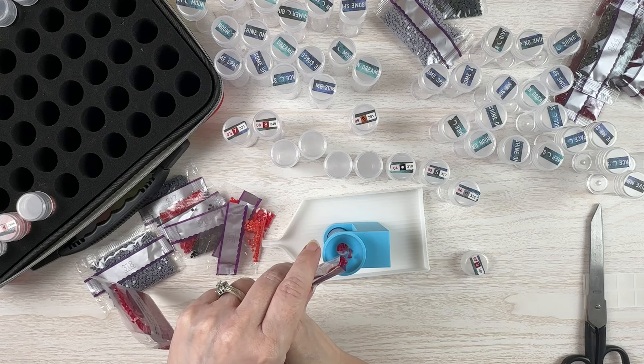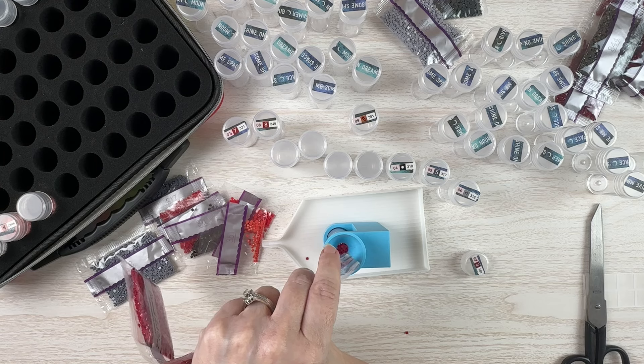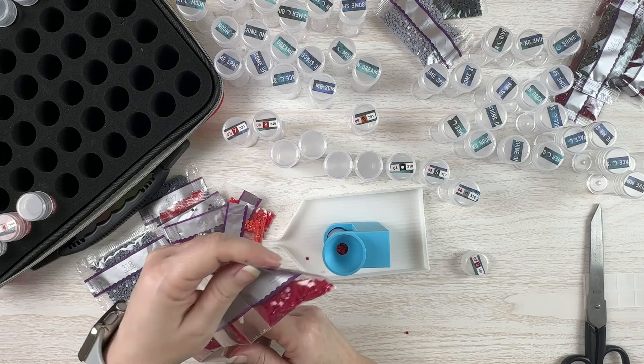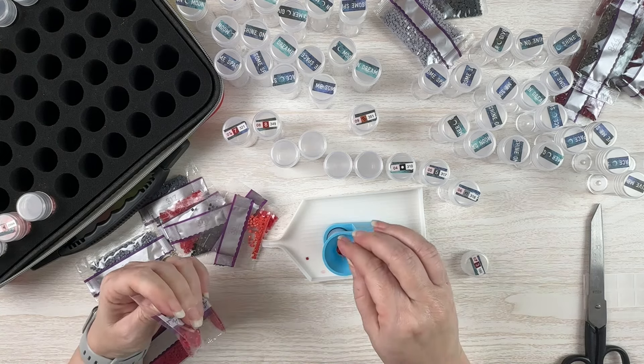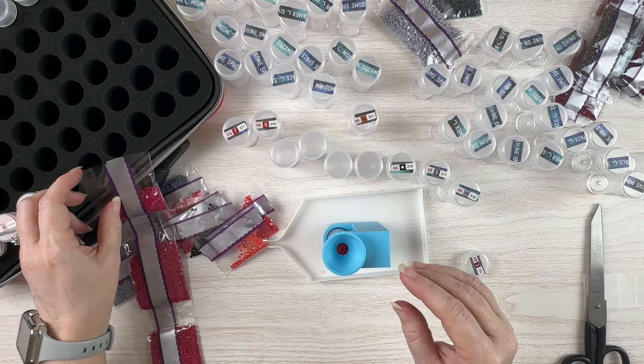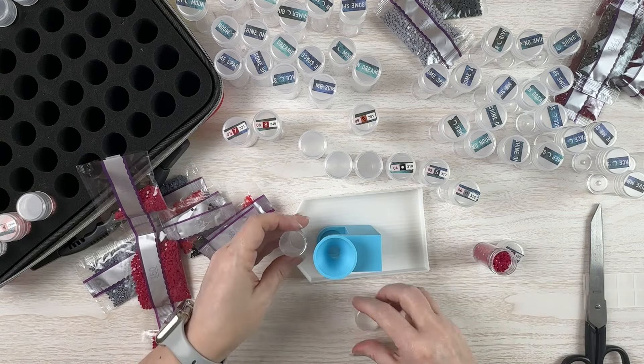I thought I was ahead of schedule and then all of a sudden I realized — goodness, I don't even have anything kitted up and ready to go. I finished the Halloween gnome and I was like, alright I'm going to work on the rabbit next, and then I realized oh I don't have the rabbit kitted up. Oops — let me go do that real quick.